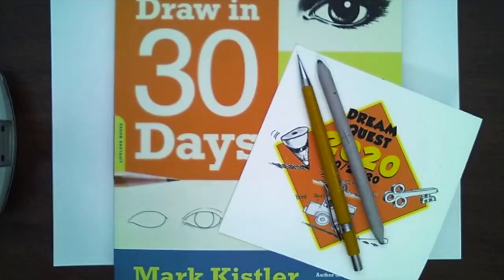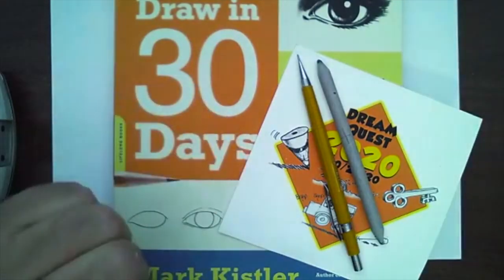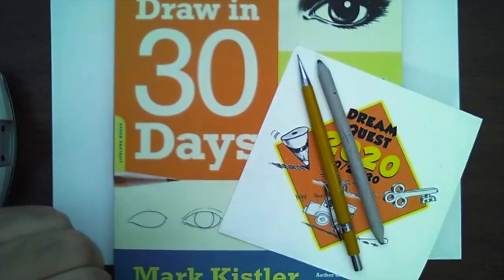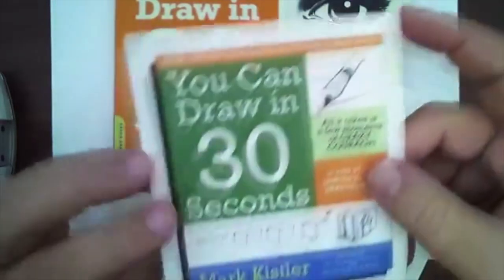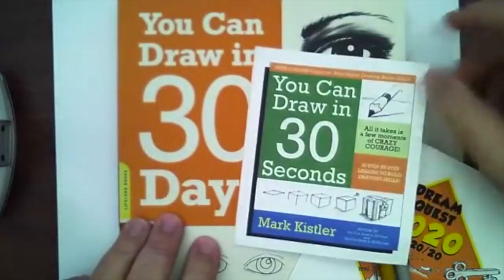Tonight I've got a great lesson for you guys. We're going to do a sneak peek because I'm working on the drawings for this new book — You Can Draw in 30 Days, or 30 Seconds. I'm very excited. It's a sister book to You Can Draw in 30 Minutes.